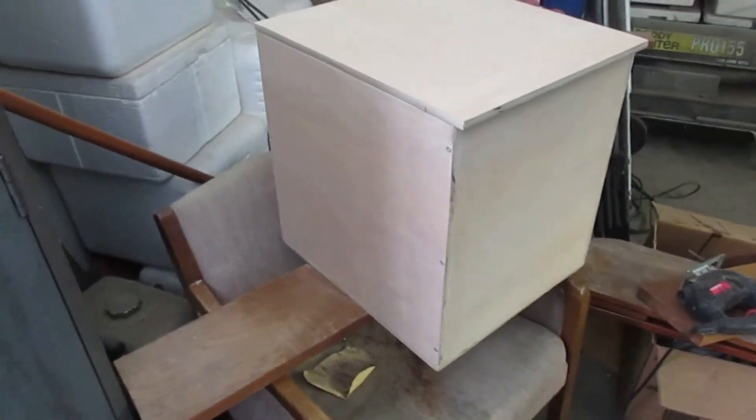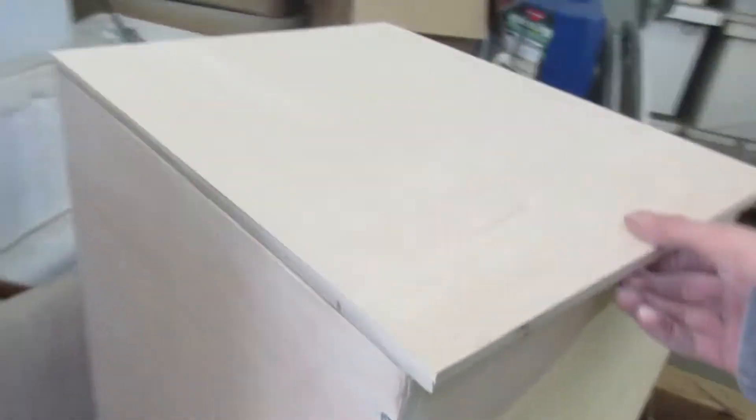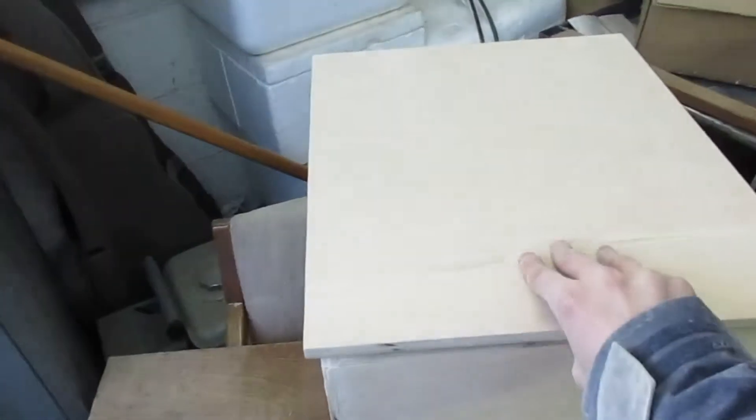Here's the box of the actual toilet completed. I've got a top and bottom now. I left a nice little lip here so that when the hinges are installed you can just grab it and lift up, do what you've got to do, and put it back down.